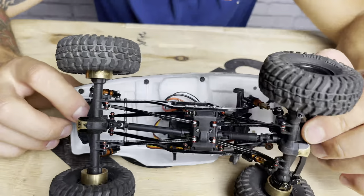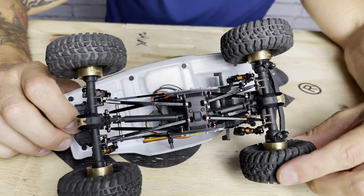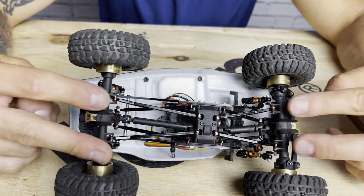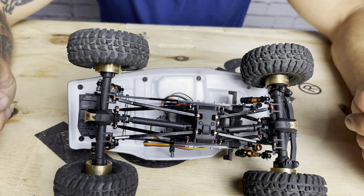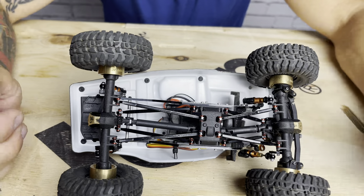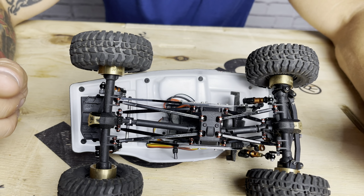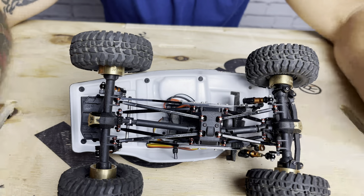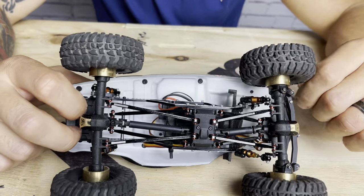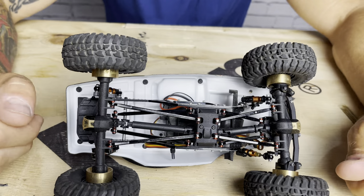I'm also running the Trial brass steering knuckles, so there's a bunch of weight up front. These are actually the axles that came off my Gladiator — when I got the portal axles for the Gladiator, I took that whole setup and bolted it right onto the Deadbolt. They were already heavy and well set up the way I liked, so it was like a direct bolt-on. It made a huge difference — a bunch of weight right around the wheels, right down low where you want it, so this thing is super planted.